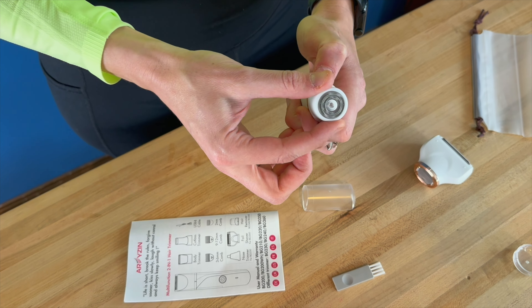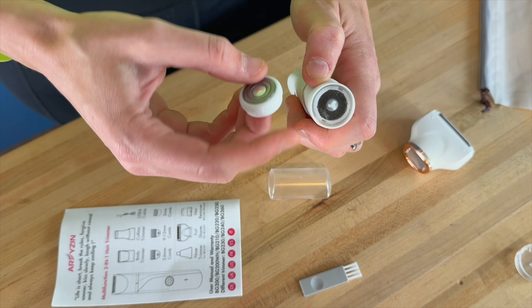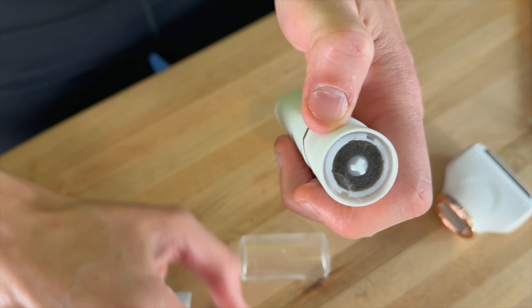And then to clean it, all you got to do is just twist this little top part off, and there you can see all of the different hair that is inside of there.